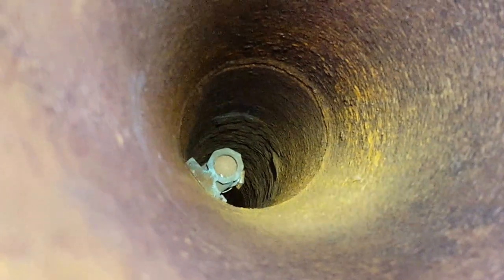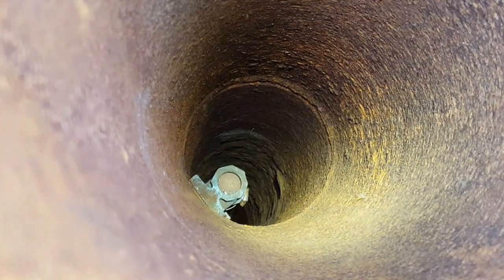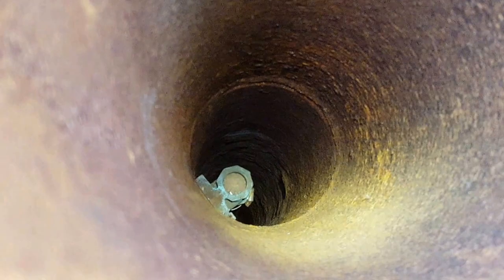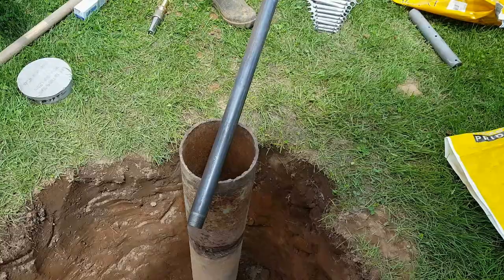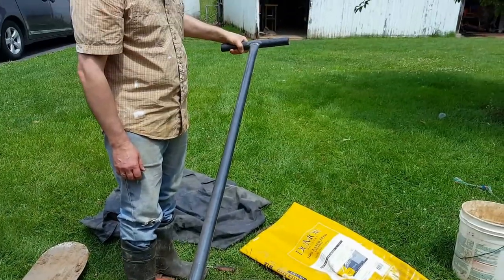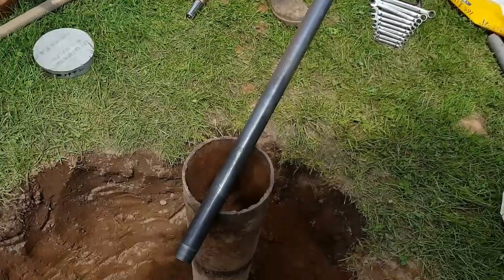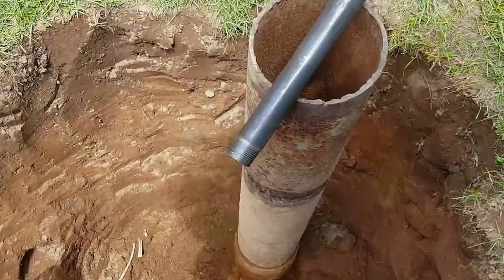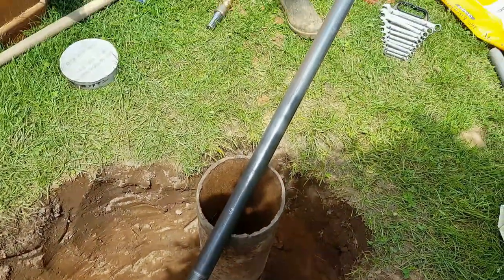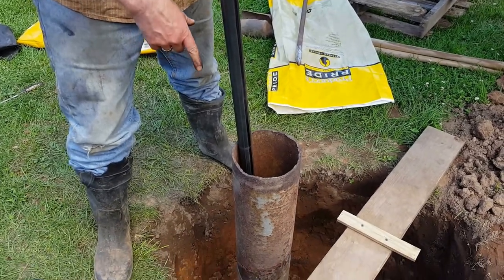In order to change the foot valve, we're going to need to pull the pipe which leads to the bottom of the well. To access that pipe we're going to need to screw a pipe into the top of the fitting — it's about five feet down in the well. This is the tool used to remove the fitting. It screws into the top of that fitting and then pulls straight out, pulling the pipe along with it.